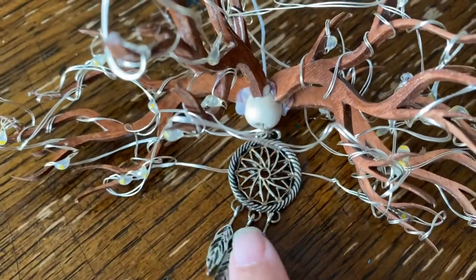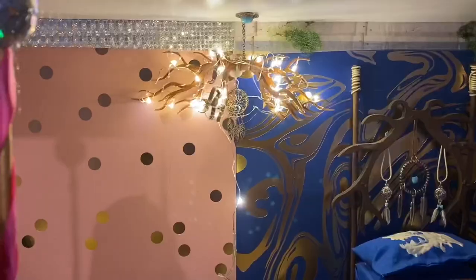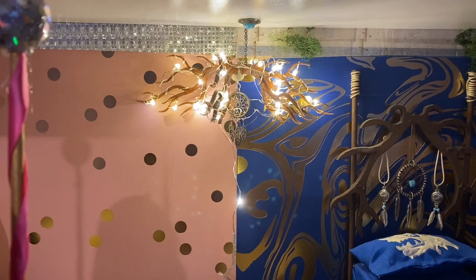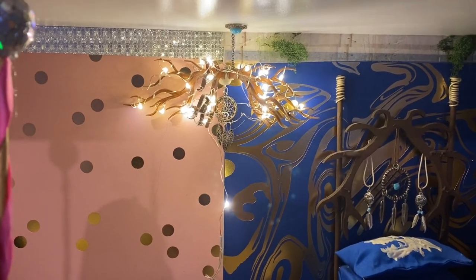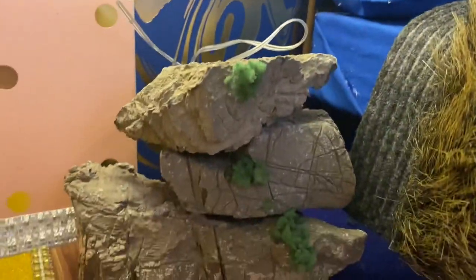I added a little dream catcher pendant to the bottom and strung it through a bead so that I could attach it to the ceiling. I think it looks really pretty and I really like how it lights up the room. And of course, I'm hiding the cord behind her rock nightstand.